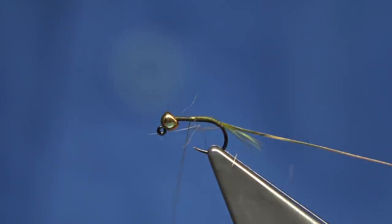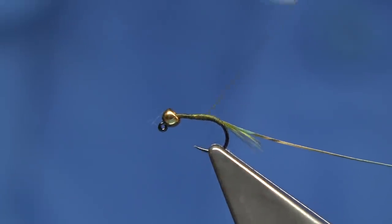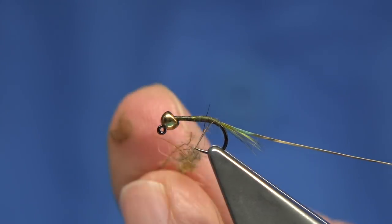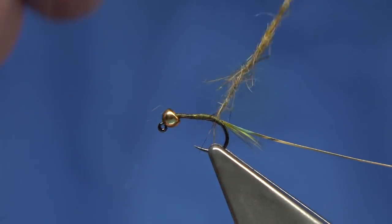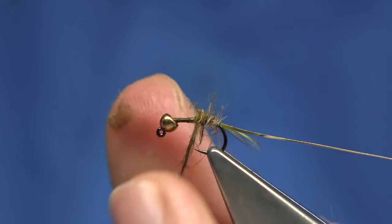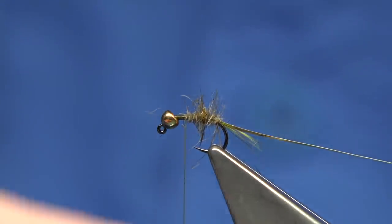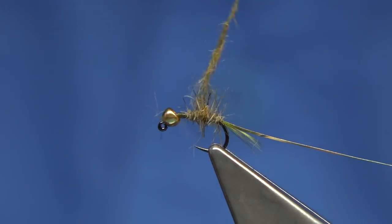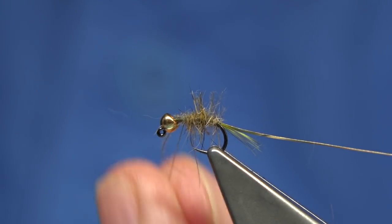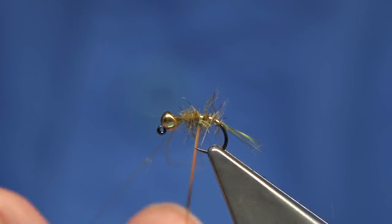Thread back down. I like to stop just before the tail and put some dubbing on just to get it started. Just work my way up to make a nice shape on the body. The dubbing will bounce out, but don't worry about it — that's what you want. Once you come through with your rib, just put a wee bit more on the top here so we've got a nice taper. Leave enough room for your thorax.